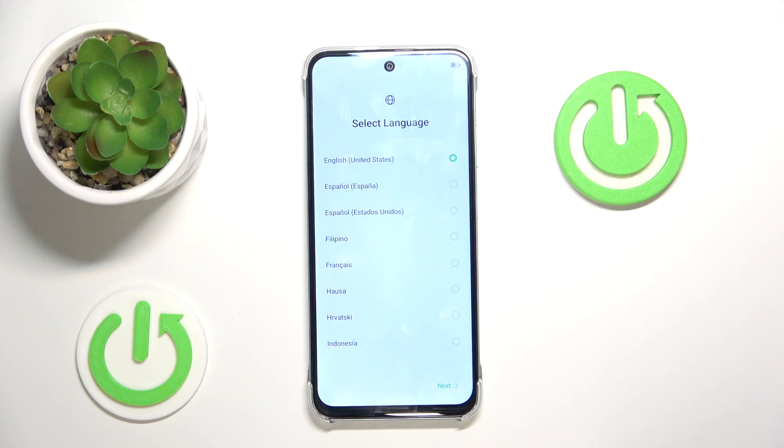Hello, in this video I will show you how to perform phone setup on Infinix Smart 9.